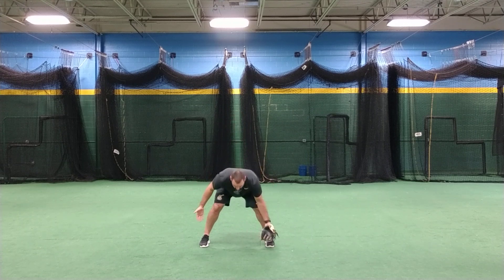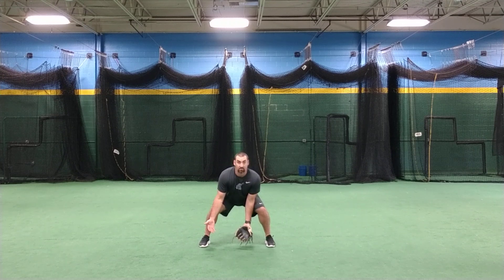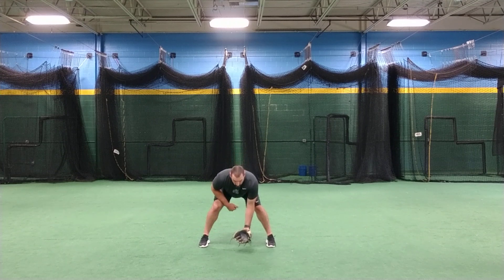Our chest has to look at the ground. Still too many guys trying to sit up to field it, and then our hands are getting caught back up behind us. When we lay that glove down and we're looking up at the ball, we should be able to see the glove underneath us in our peripheral. If we can't and we're too far back, that's not a good position.